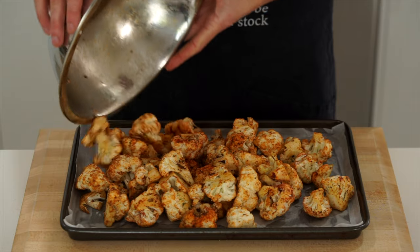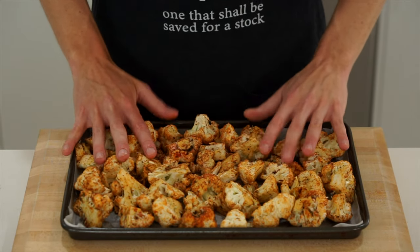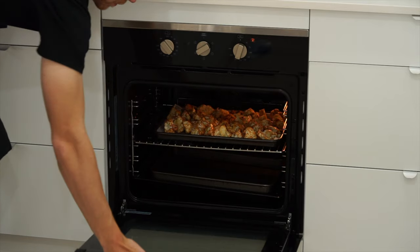Transfer to a lined baking tray and spread everything out evenly — this will help it cook even better. Transfer to a preheated oven at 200 degrees Celsius and cook for 30 to 35 minutes or until charred and soft.